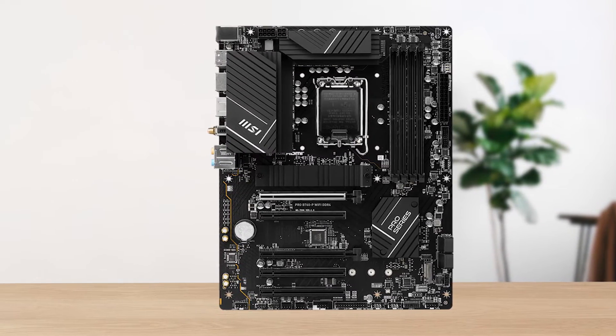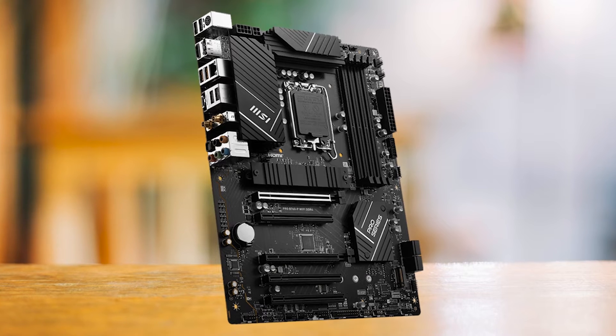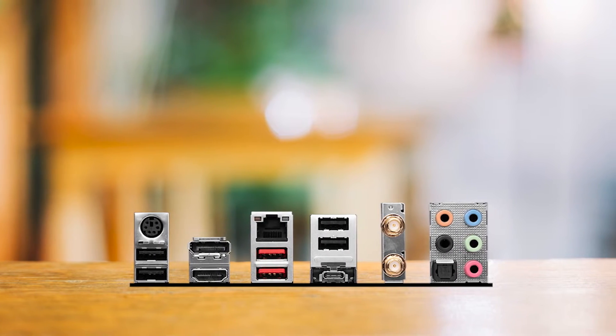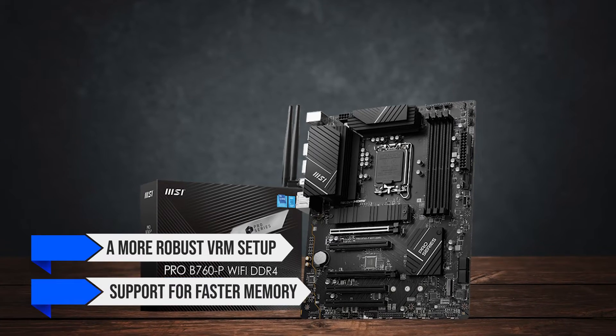This choice also opens the door to a ton of affordable motherboards, including the excellent MSI B760P Wi-Fi. Compared to its B660 predecessor, the B760P has a more robust VRM setup and support for faster memory.